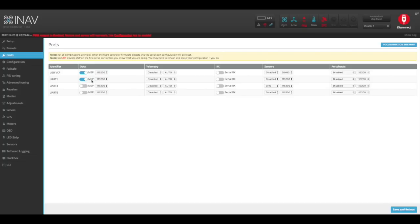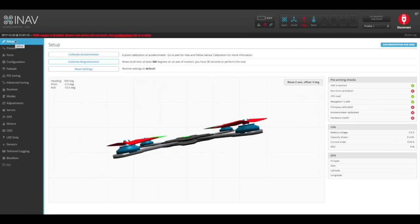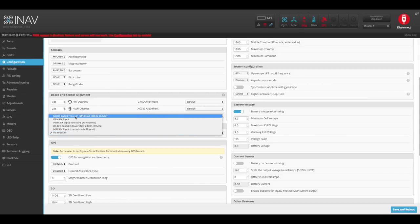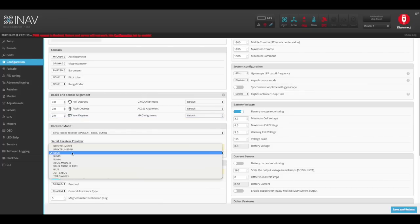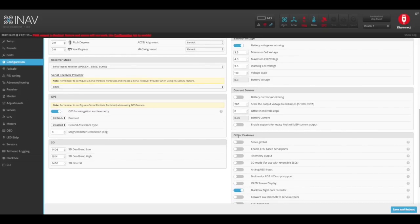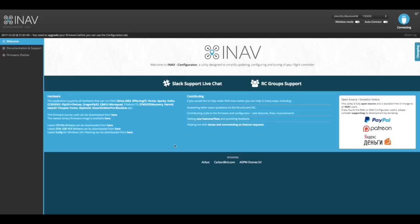Since we also have our S-Bus coming in on UART 6, we need to enable Serial RX on that port as well, setting UART 6 to Serial Receiver. Then save and reboot. Once rebooted, go to configuration, scroll down to receiver mode, set it to serial-based receiver with S-Bus, and select the provider as S-Bus. Next turn on the telemetry output listed under other features, click it ON, then save and reboot. That sets the basic settings for the S-Bus input and telemetry output for the DJI OcuSync air system.